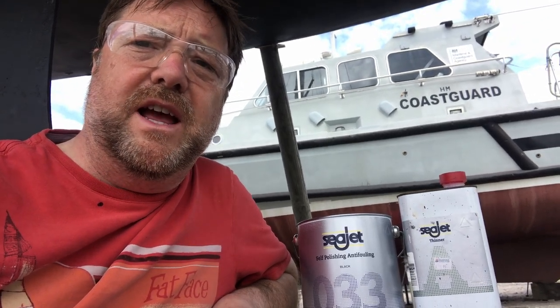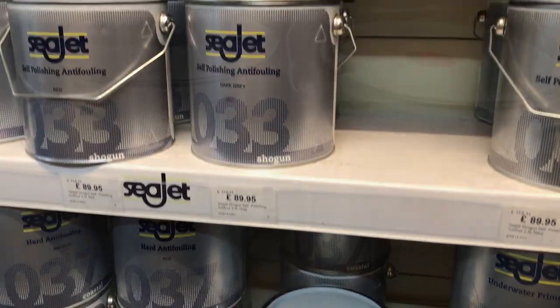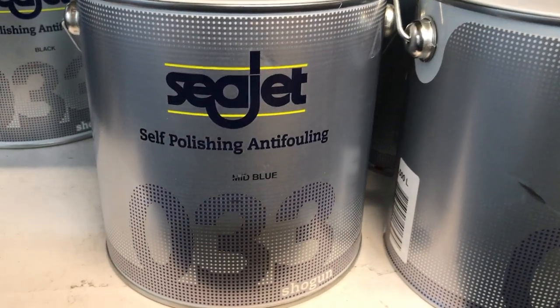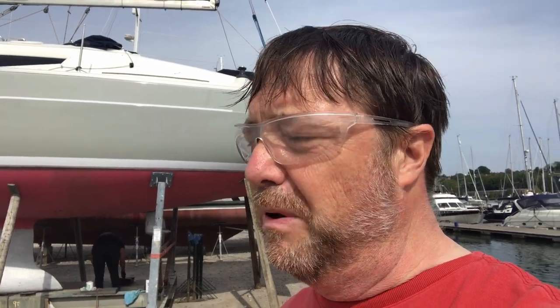Every fouling area is slightly different, and every self-eroding anti-fouling is slightly different too. I've settled on Sea Jet Shogun 033, and it's proven to be the best anti-fouling for the areas that I sail in — not necessarily the best overall, but the best for those specific areas. This will be the third year running we've used it on this boat. And we're following tradition by going with a different colour this year — it's black this year.